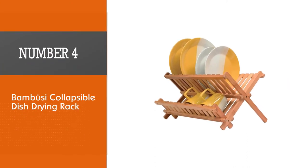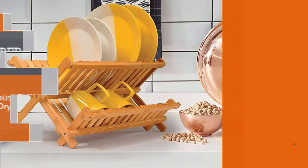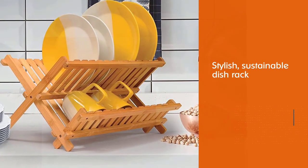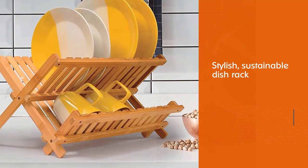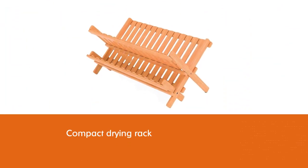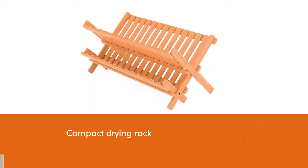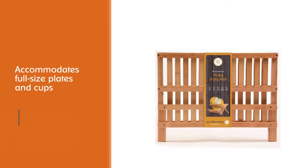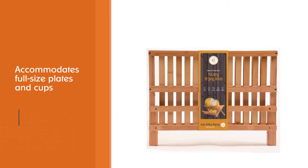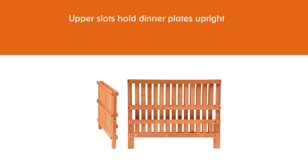Number four: Bambusi collapsible dish drying rack. Go green and save money with Bambusi's stylish, sustainable dish rack. This compact drying rack accommodates full-size plates and cups. The upper slots hold dinner plates upright and the lower shelf is designed for cups, mugs, glasses, and utensils. Made of 100% renewable bamboo and built in an X-shape for maximum sturdiness, Bambusi's rack folds flat for storage.